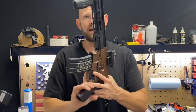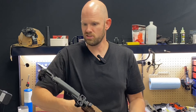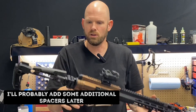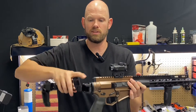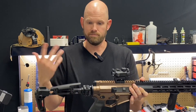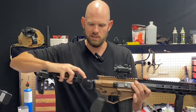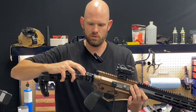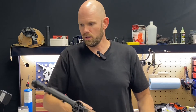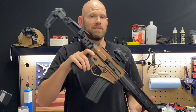I do really still like the Strike Industries stock even though it has a little bit of that wiggle. I like the design and the look of it, and the ability to move it from one side to the other, having multiple options, and being able to remove it completely if you need to store it. I like options — so it's still a good stock. Yeah, I still like it. So that's going to do it for this video.